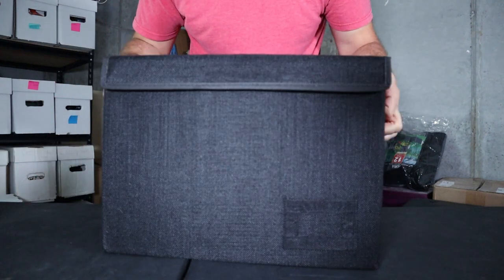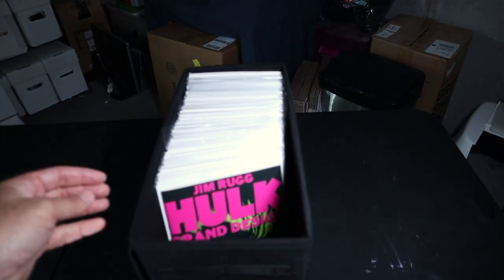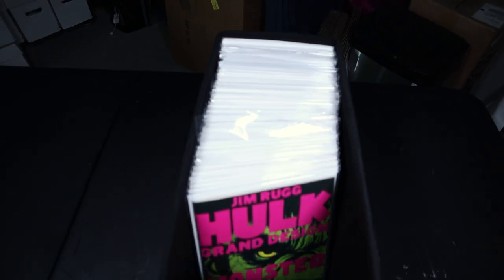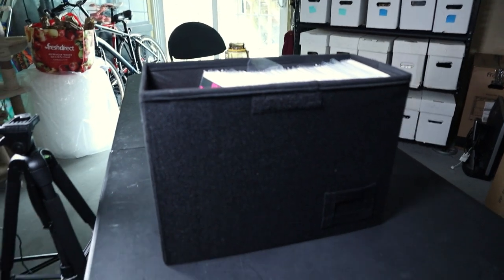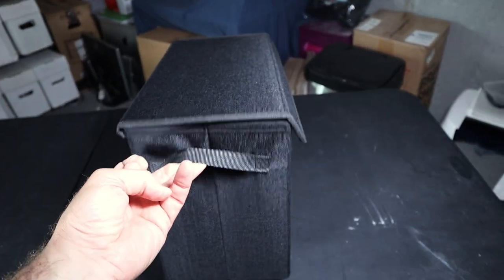I really like that it's black and not white - it won't show any dirt or grime. Let me put some comic books in and show you guys what that looks like. So this is the box closed, and then we just open her up - that's exactly what it looks like with comic books in it. It's such a nice looking comic book box in my opinion - a really snazzy looking comic book box. The handles are actually really strong. I've filled this box all the way up and didn't have any issues carrying it at all. I thought those handles would be weak, but they're actually not bad at all.